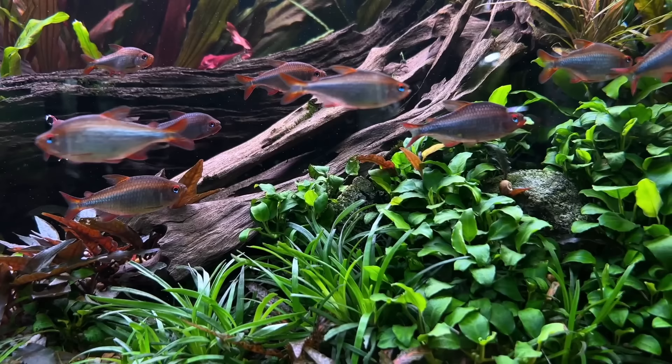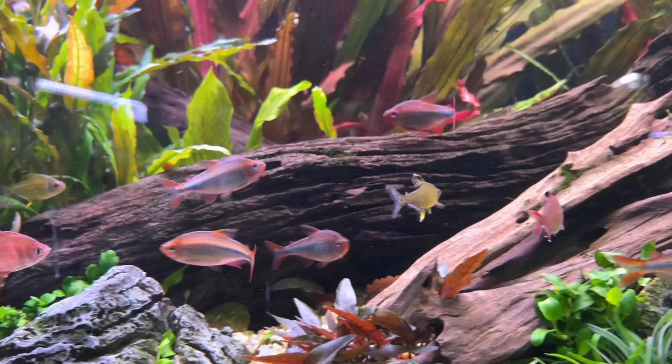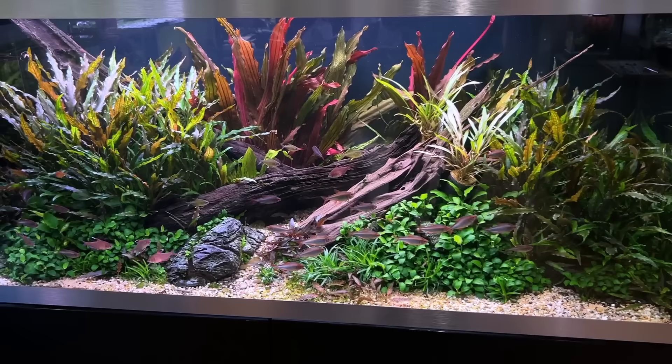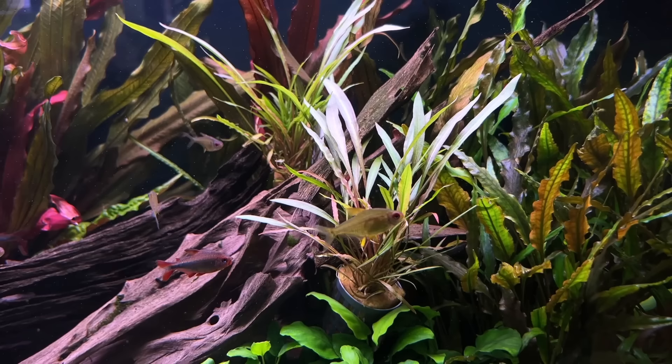The Rummy-nose tetras must be at least three or four years old now. I've got some little gobies in there as well, some other tetras — Bentosi tetra, lemons, orange lemons. I'm just going to keep this running for the time being — no need to change it, I just really enjoy living with it. I do have a new plant I've added — still in its pots at the moment — this is Cryptocoryne spiralis. When I get back from Tropica next weekend, I'll probably plant this amongst the other crypts for another texture.